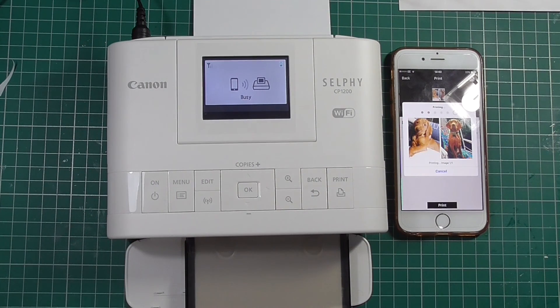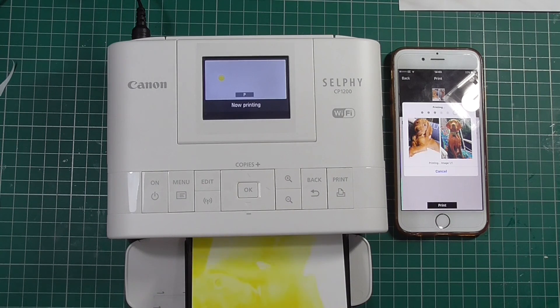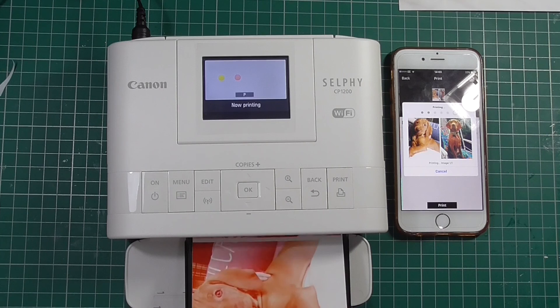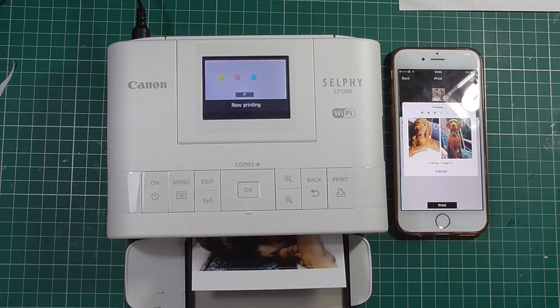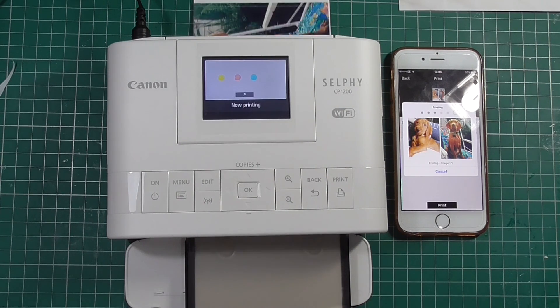You'll notice as these are printing out there is a white line in between the first picture — my puppy Dexter — and the second picture of my puppy Dexter. If you cut the photographs out they'll be ever so slightly smaller than the standard Project Life cards. That's okay, but there is a way to remove that white gap so they'll be the perfect size within your albums, and I'll show you that in just a minute.